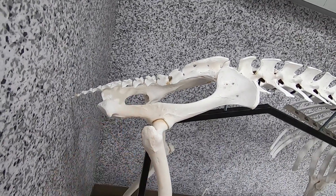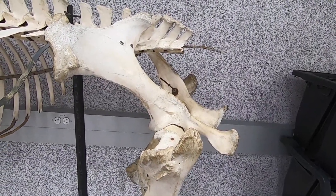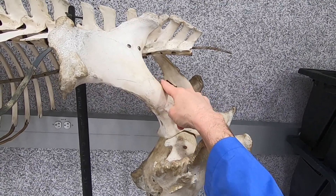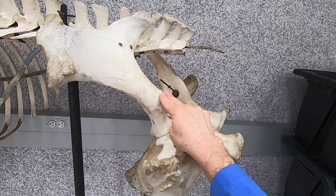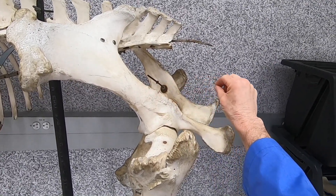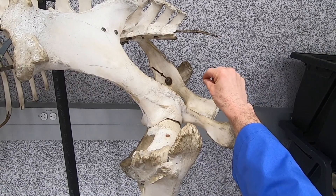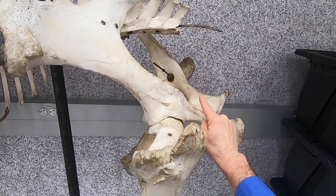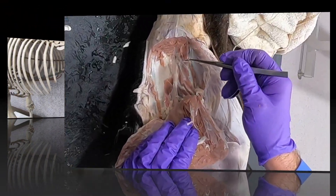In the equine, the pelvis is much more upright, so in the greater ischiatic foramen we have the sciatic nerve and the cranial gluteal vessels. But the caudal gluteal artery and vein are going to come through the sacrosiatic ligament itself — not through the lesser ischiatic foramen, as in the ruminant.